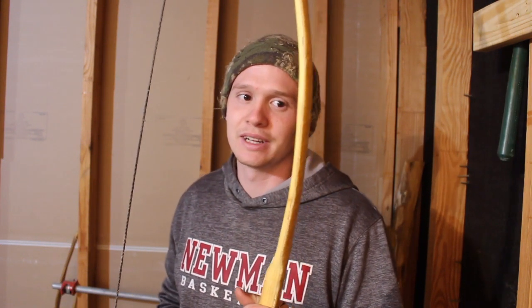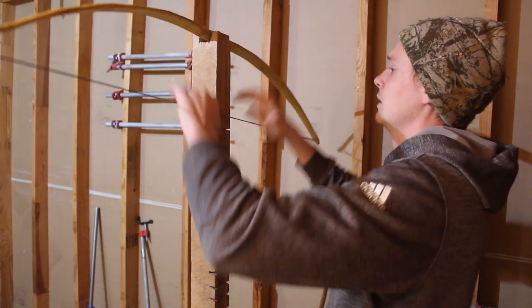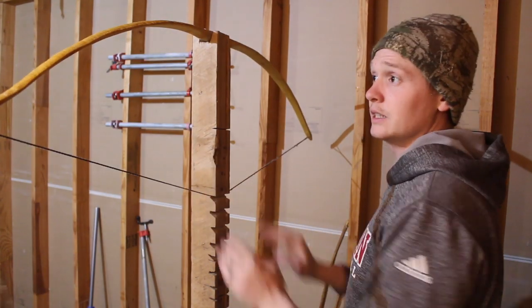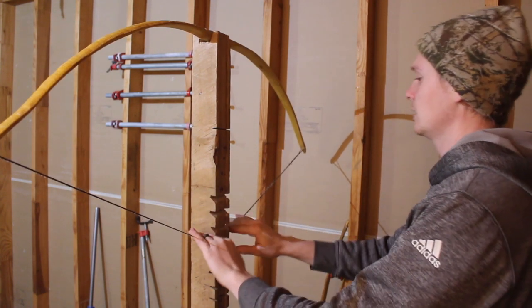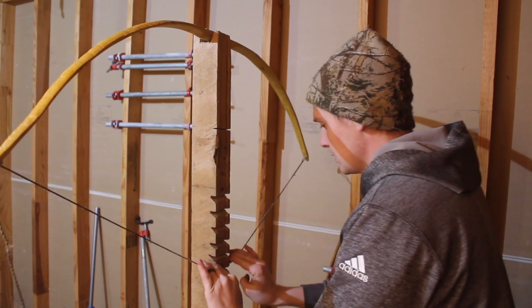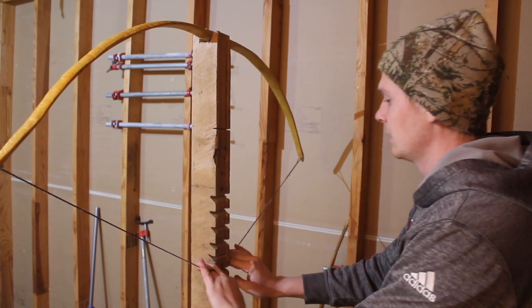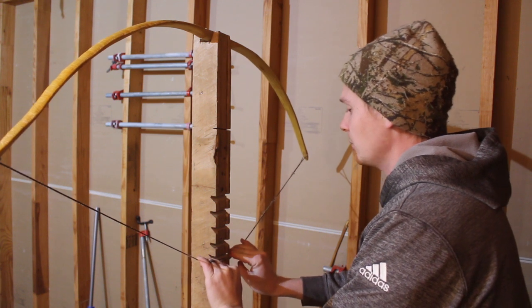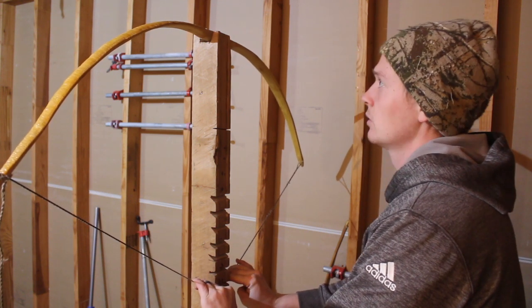This one's been exciting, this one's fun - especially because I thought it was a piece of trash, but now it's working and it might be my favorite bow yet. So let's get right to the tillering board. 16 inches, 20 inch draw, it's 23 and a half. For some reason it's scary to go beyond that on the tillering board - it's probably because it's so hard to pull back. 24 inches.